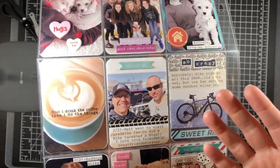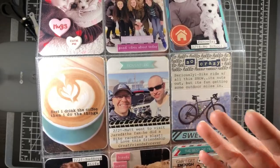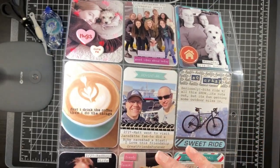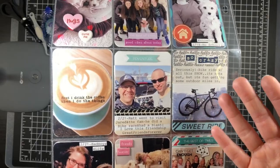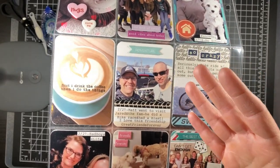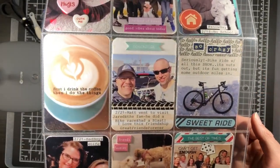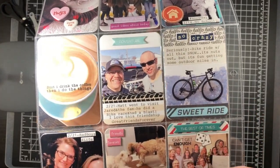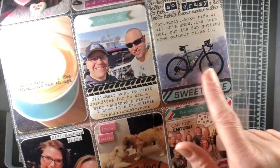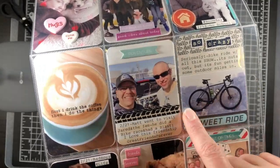For my 2020 goal, I wanted to use alpha stickers on every project life layout I do. I have more sheets than I'd like and I don't use them — that's the real problem. I probably have about 10 different sheets to get through. I used some of those letters and did my journaling with my typewriter. 'Sweet Ride' was an older piece of ephemera from Basic Gray, documenting our weird weather — he went out for a super long bike ride but then there was all this snow.